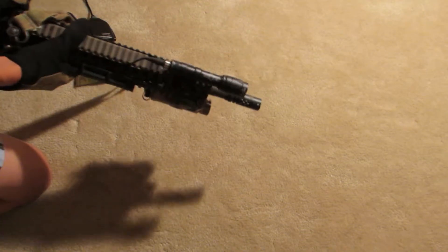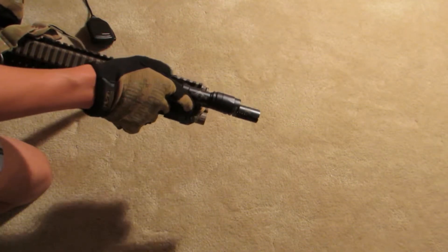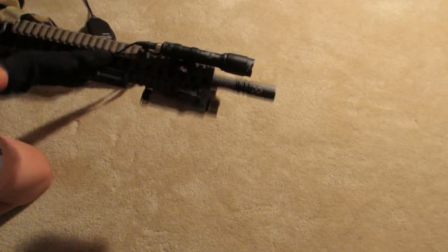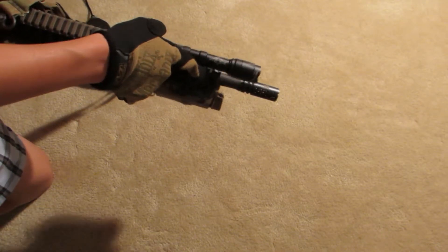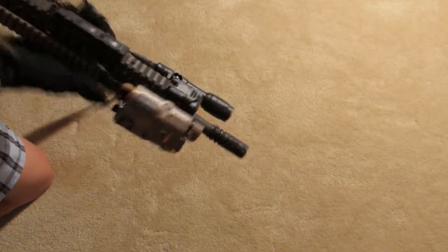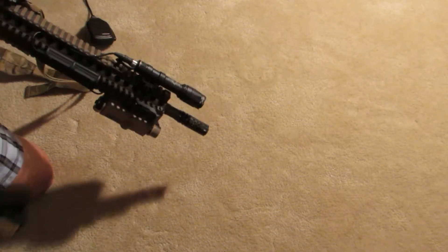Both of these run off CR123 batteries. On the other side I have an M600C reproduction. This is a reproduction of the Surefire. The logos are slightly different, however it looks the same. It takes the same type of battery and the same type of connector. It is actually a very nice reproduction as reproductions go.